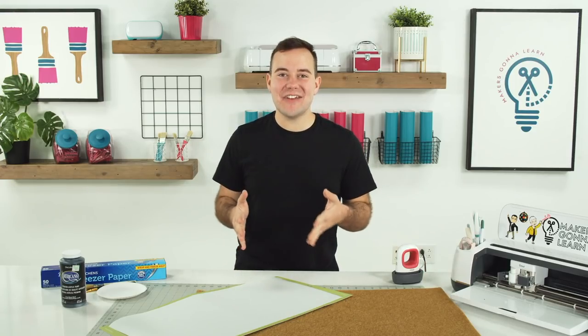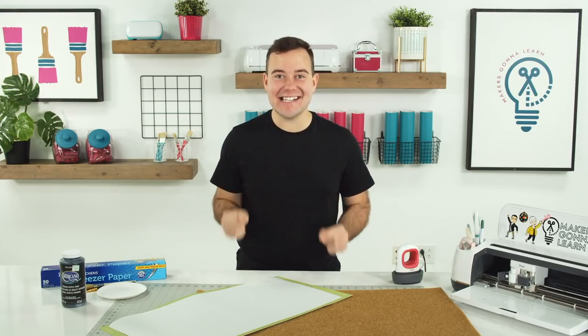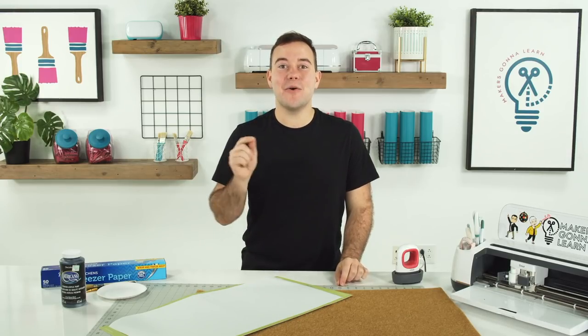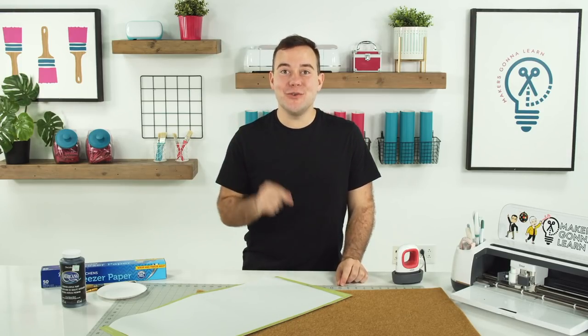Hey everyone, Tanner Bell here and welcome back to the Makers Gonna Learn YouTube channel. In today's video, I'm going to share with you the easiest way to make a freezer paper doormat. Whether you're making one this weekend or you want to save it for later, do not miss out on this amazing technique.